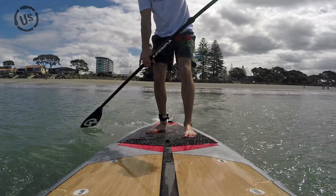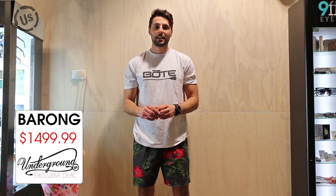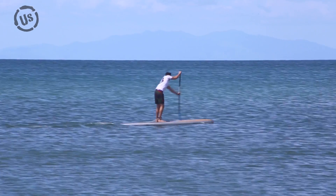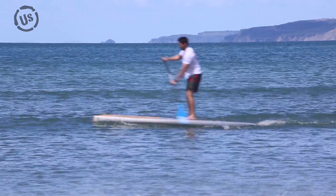It's really designed for flat water conditions at 12 foot long. It tracks really well in a straight line. So it's great for people who want to get out there and get fit, cross training, fitness kind of stuff, longer distance flat water paddling, or as an entry level race board.